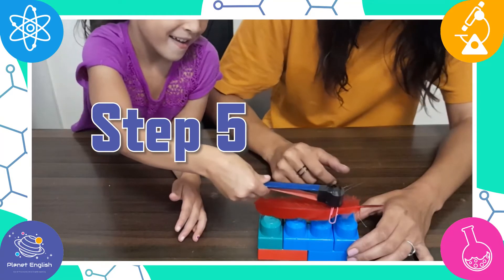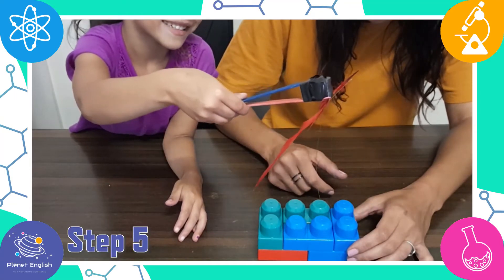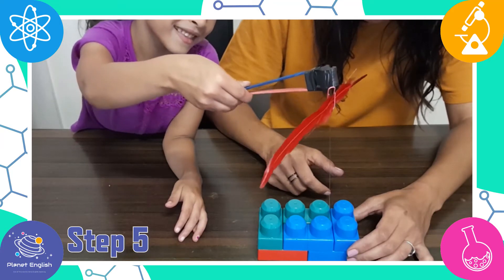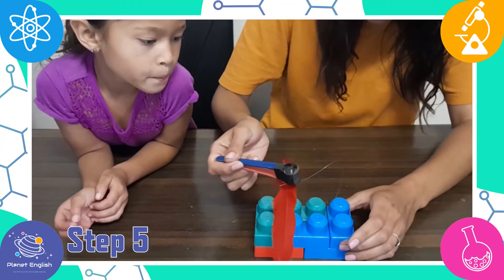Step 5. Hold your wand near the feather. It should jump up and stick to the wand at first, but slowly lift up and the feather will levitate below your wand.